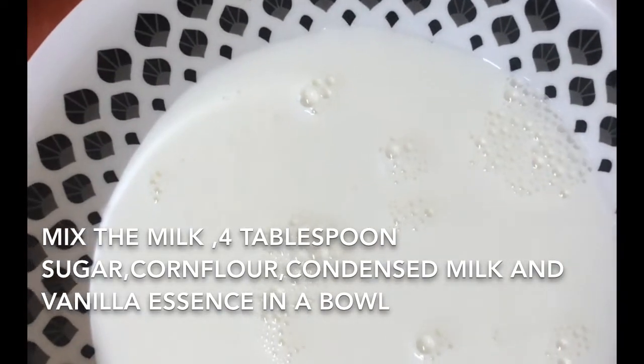Now we will add the pineapple mix in the pudding and put it in the pot. Let's mix the vanilla pudding.